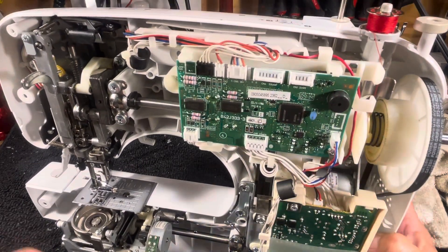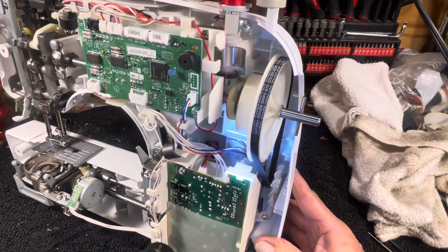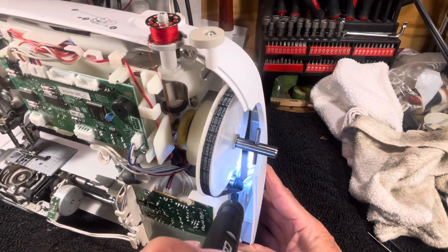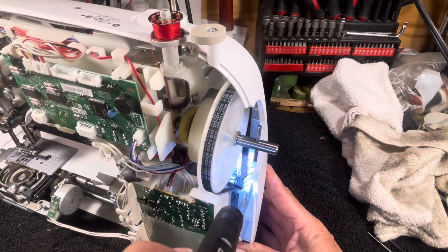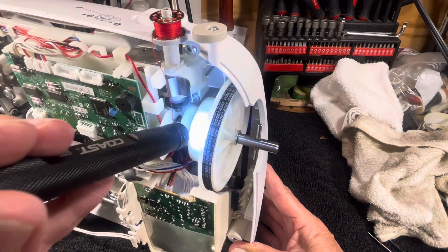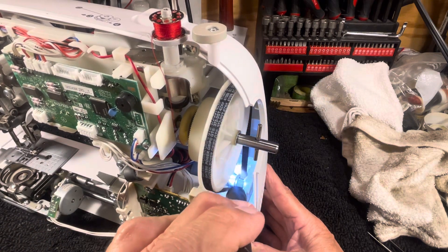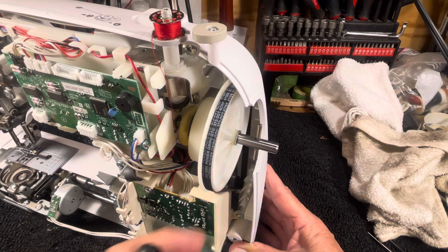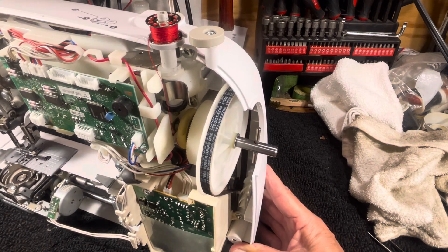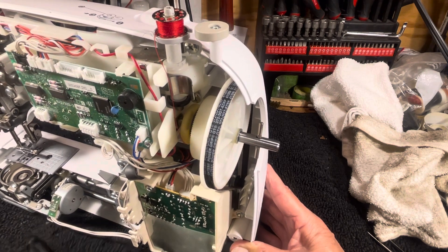The motor pulley is right there, and the thread gets wound around it — it was in here and around here, and most critically down there. When you increase the diameter of that motor pulley, it makes the belt get tighter, you lose your flex, and the motor will start laboring because all the thread is pinched down in between the belt and the pulley.